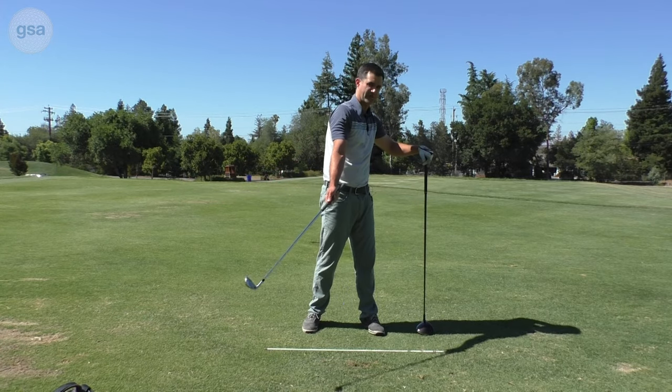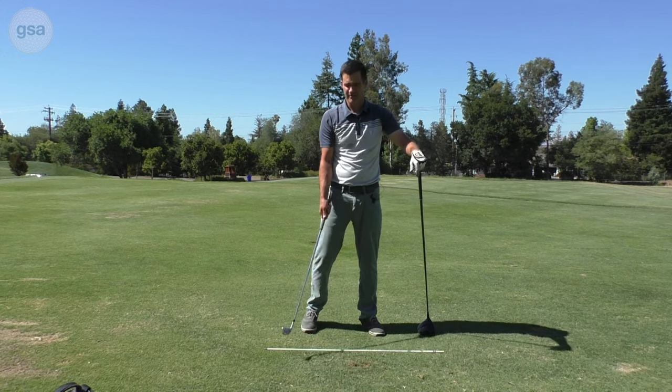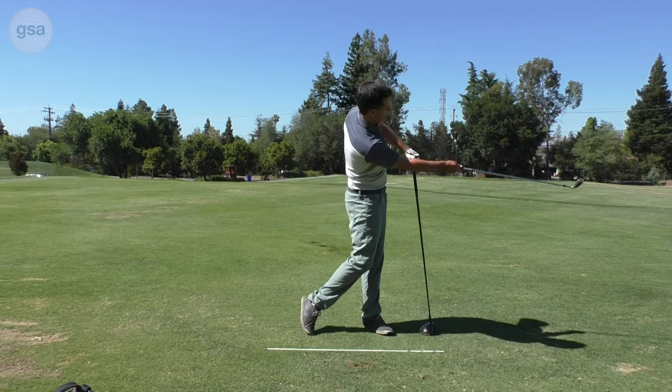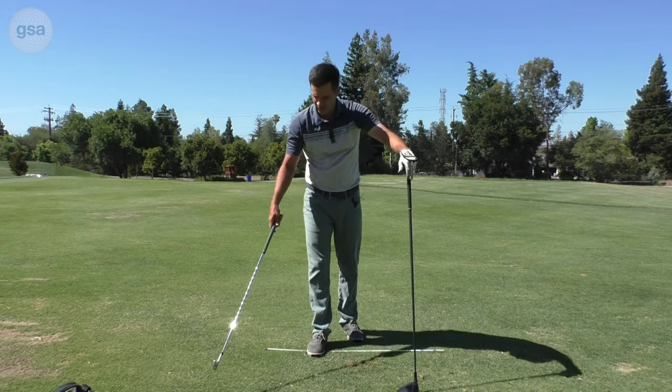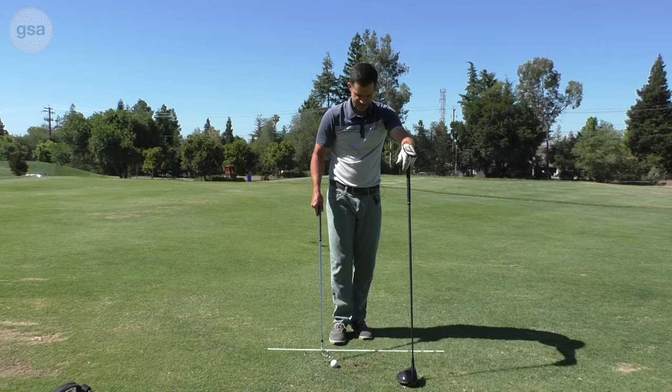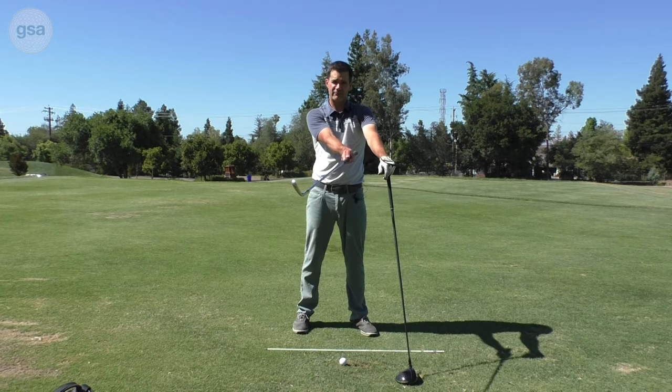I might be used to turning my shoulders very level, in which case I have to throw this down in order to get there. This is going to feel like my arm and my body pivot are working more along the same angle. One thing you want to be careful about is to check your follow-through position to make sure the club is still out in front of your body.